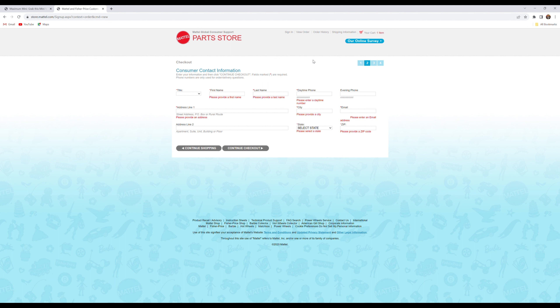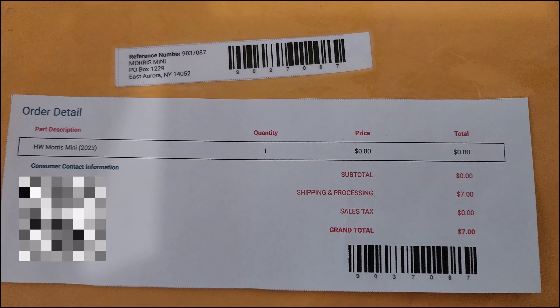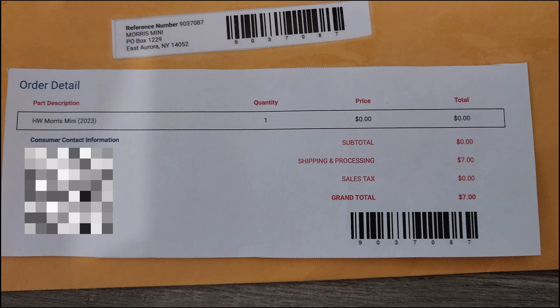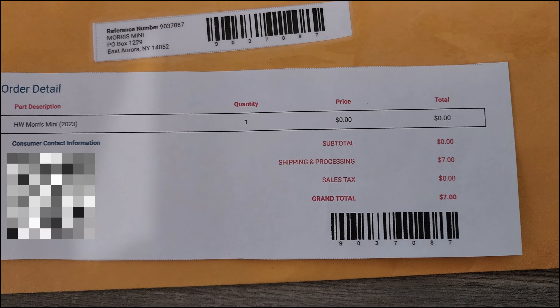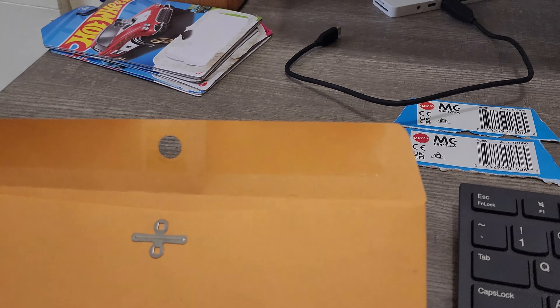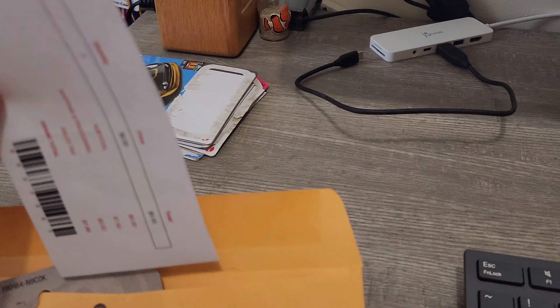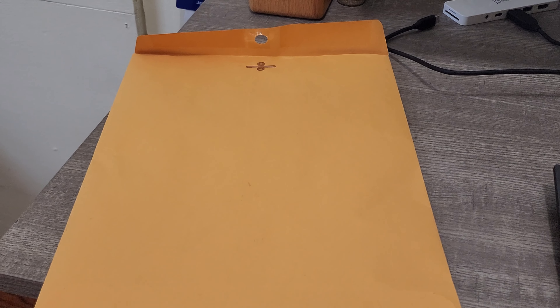Once you get to the fourth page, you'll get a receipt — print it out. Let me show you exactly what it looks like. On that last page you'll get two pieces: cut out the small piece and put it on your envelope, then cut out the larger piece and put it inside the envelope. It's basically proof that you've already paid for shipping. Once you've got everything, put your cards, your slip, and your receipts inside the envelope.